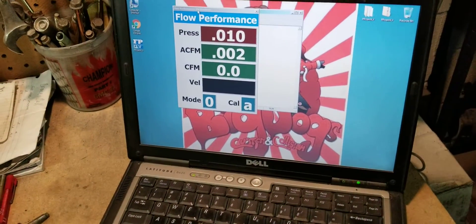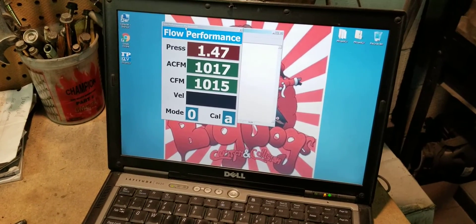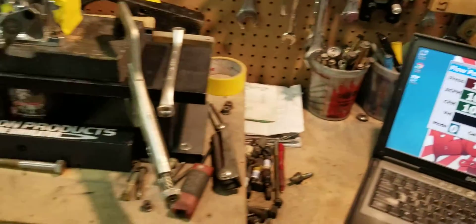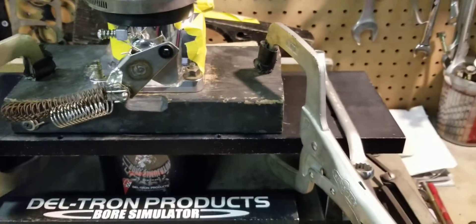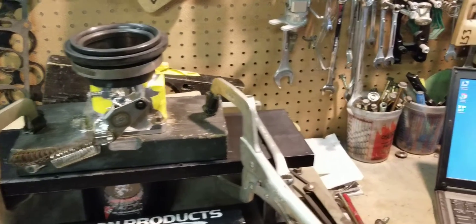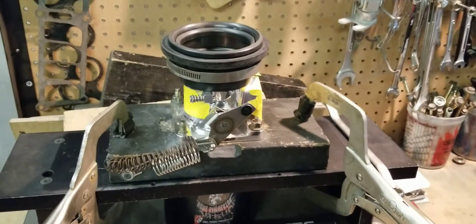So we're zeroed out. Cut it on. This throttle body is about 1,010 CFM, up from the 915. You can see we have everything taped off — so 1,010 to 1,015 CFM with the radius. Now that's flowing more than a lot of 75 millimeter throttle bodies. So that's telling you something — this is a 70 millimeter flowing over a thousand CFM.